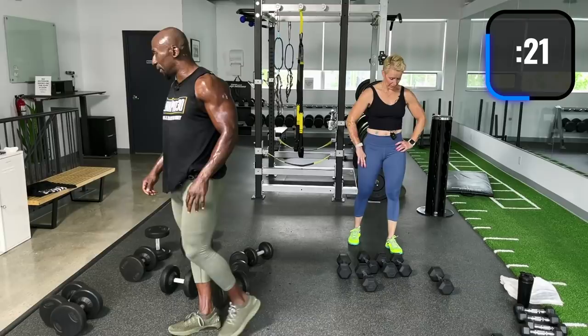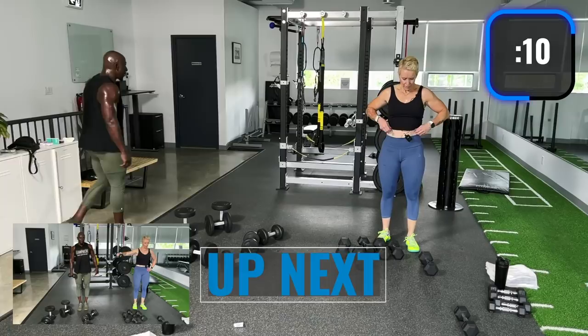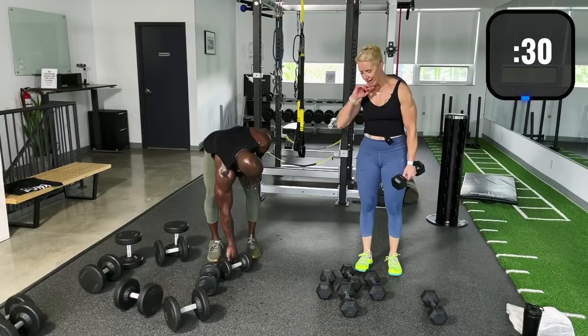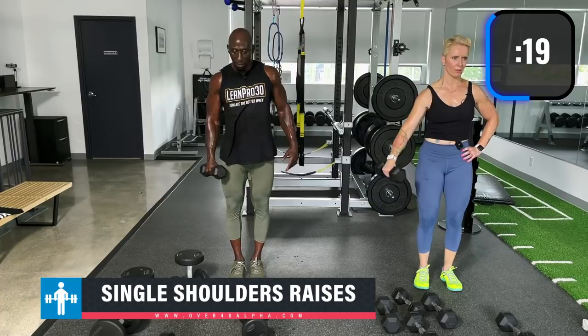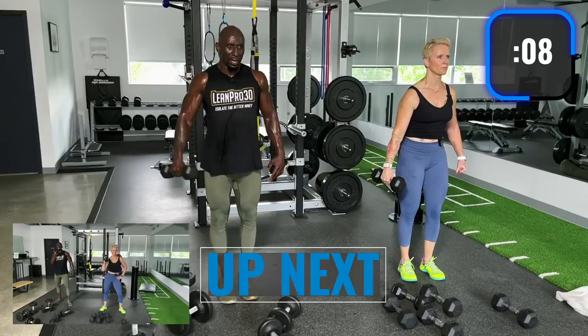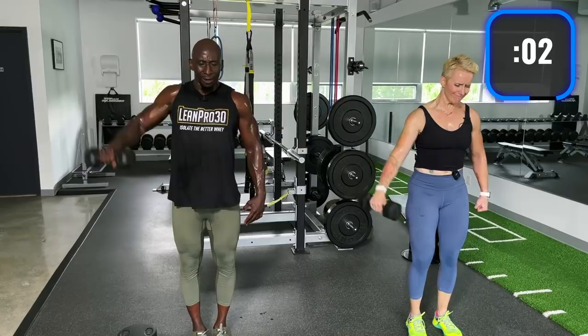Single shoulder side raise, rotational press, and clean and press. Go super light with these. I'm going to start with 12 and a half. Don't rest the dumbbell on your leg at the bottom — keep the tension. Side shoulder: hold at the top, explode, hold, explode.